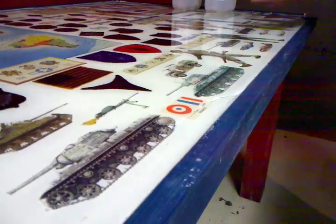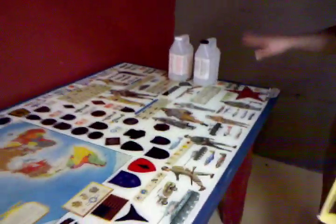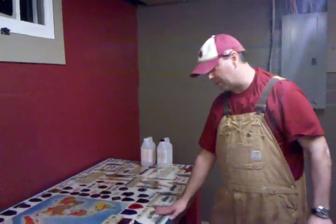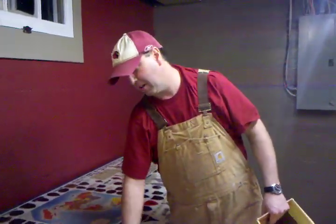If I wanted to go all out, I could pour another coat and it would probably be completely fixed. But I'm satisfied with the way it's going to be — it turned out pretty good.